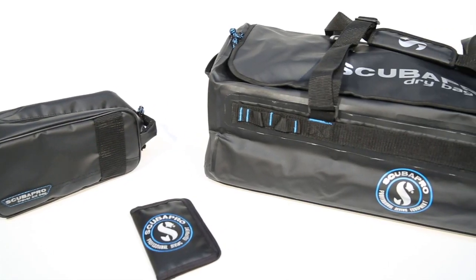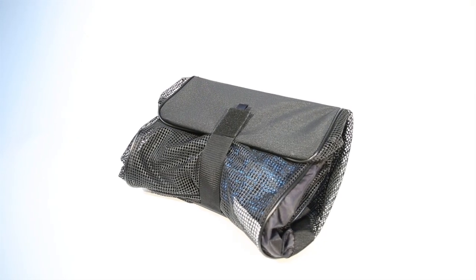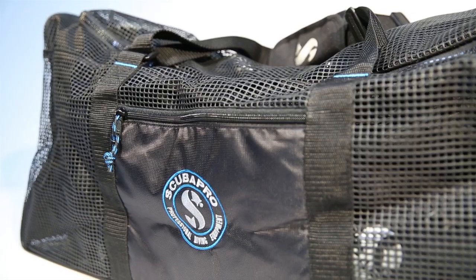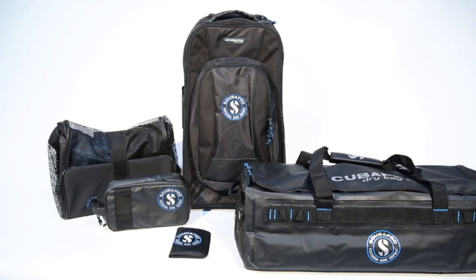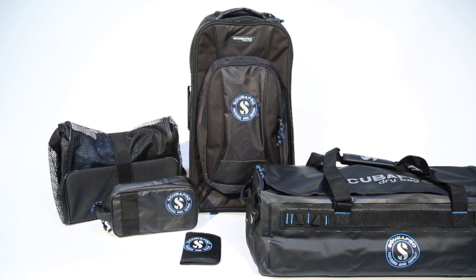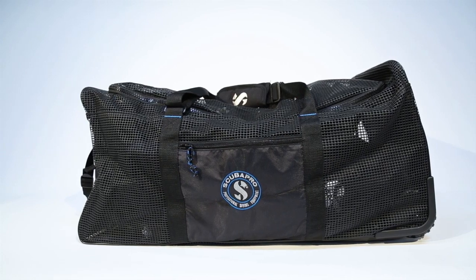Other travel-friendly bags in the ScubaPro line include dry bags in three sizes, a handy tool kit, and even a passport holder. You'll look your best and know your gear is safe. ScubaPro Travel Line bags blend functional designs, high style, and the strongest materials to get you ready to dive locally or hit the road. ScubaPro Travel.